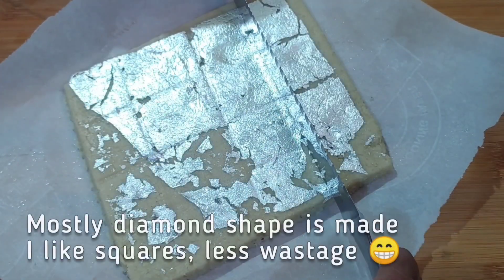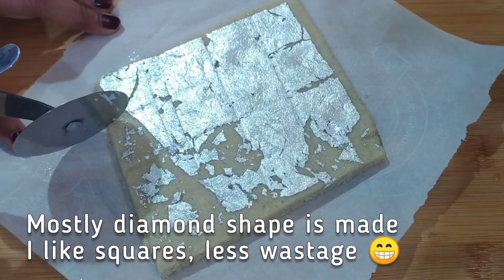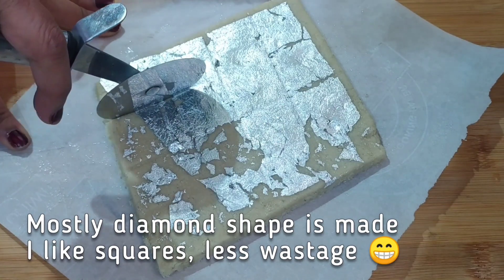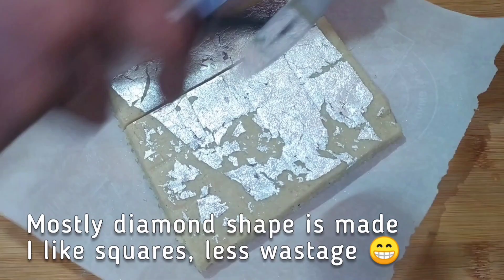Now leave the kaju katli on the counter to dry up for about an hour and it is absolutely ready. It looks and also tastes just like how it is in the sweet shops, and it is ready in just about 10 minutes.